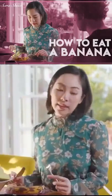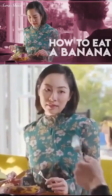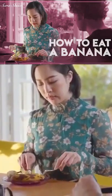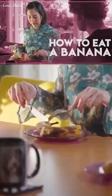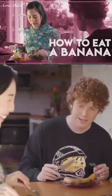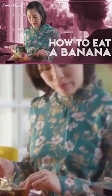Let me show you how Lady Diana learned how to cut this. First, I cut off this head, and then I cut off this tail. This is very graphic. And then I cut the underbelly of the banana — only skin deep.